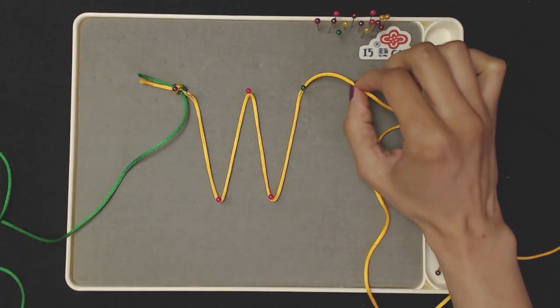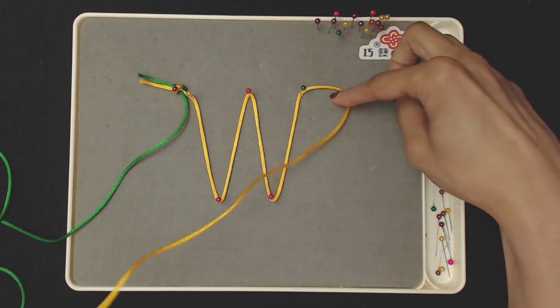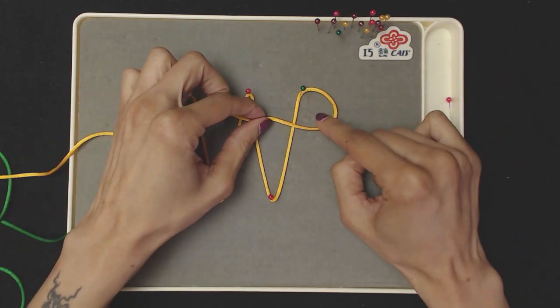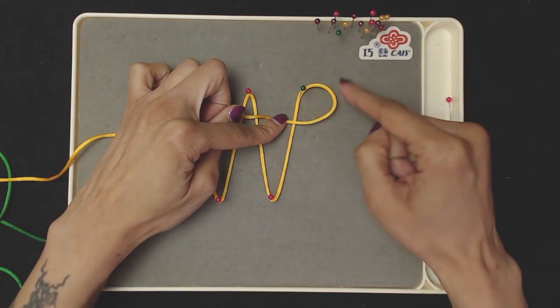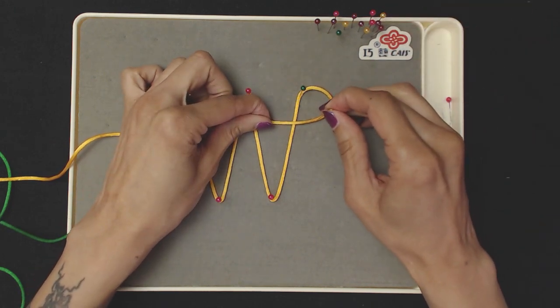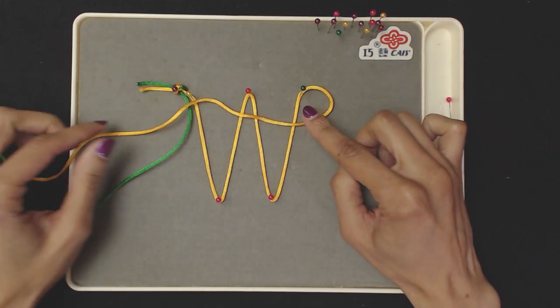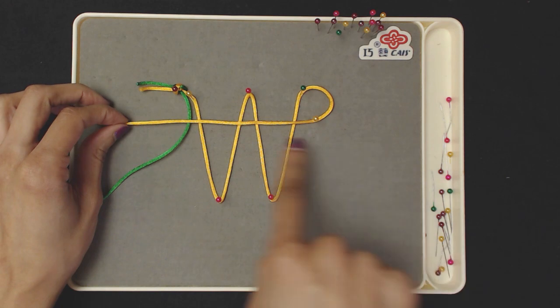In order to do horizontal lines with the same yellow cord, we need to create a corner. Bring it around and make a loop — see how it looks like a P here. Go ahead and stick a pin toward the bottom of that P. You've made a corner to start weaving horizontally.